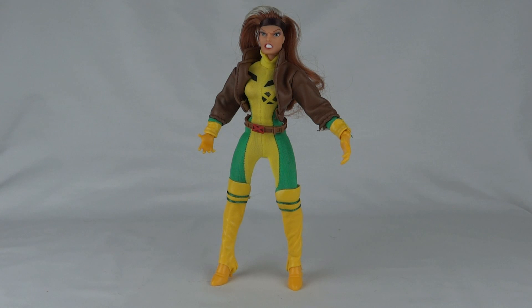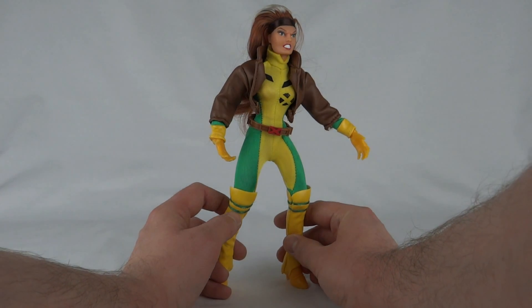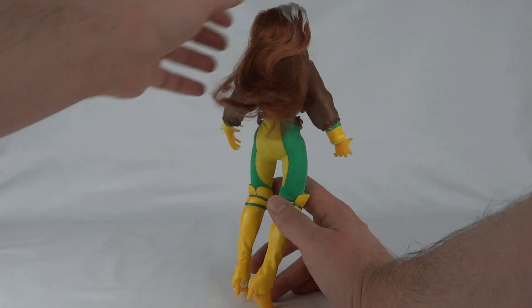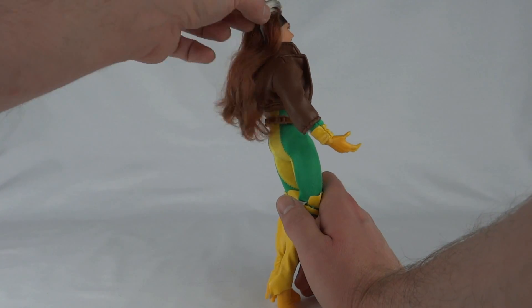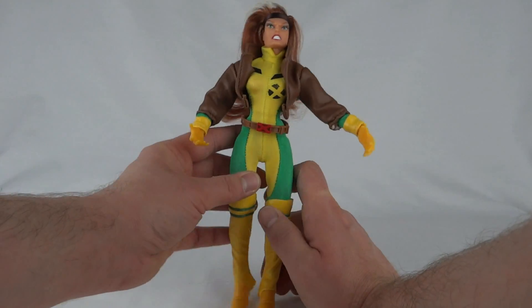Here we have Rogue out of the box and she's one of those very bright figures — loads of yellow on this one. The face sculpt is not that great, really looks a bit ugly. The hair is very limp and lifeless, a bit flat around the top, and she's got this very eighties-looking headband. The bit at the front is a lot thicker than the hair at the back — it's actually pretty hideous.